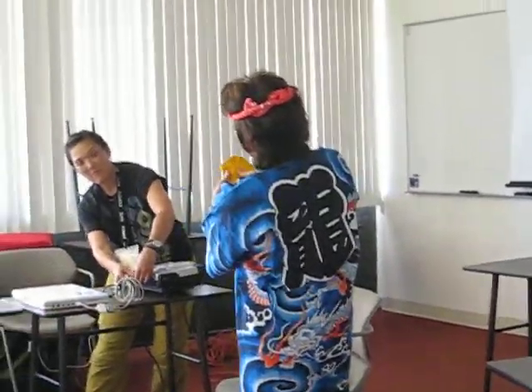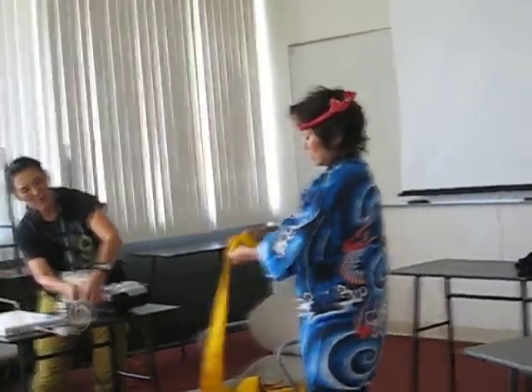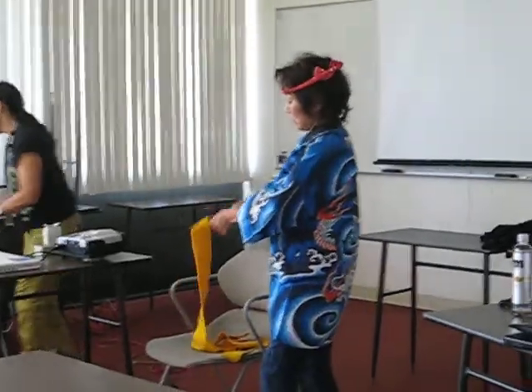So we started off — I'd say it looks like a collar, and then I turn it upside down, and then we just roll, roll, roll, pulling as we go each time.